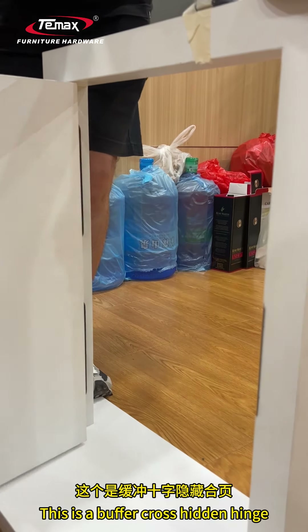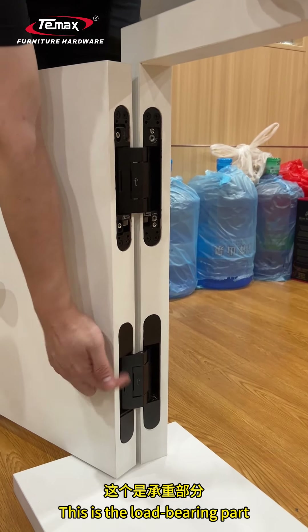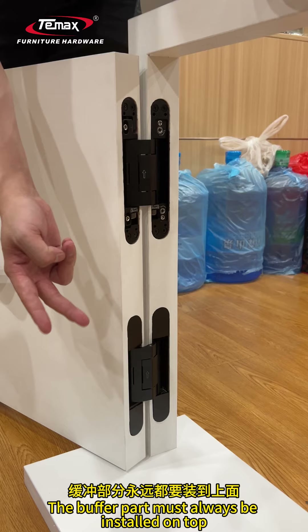This is a buffer cross hidden hinge. This is the buffer part, and this is the load-bearing part. The buffer part must always be installed on top.